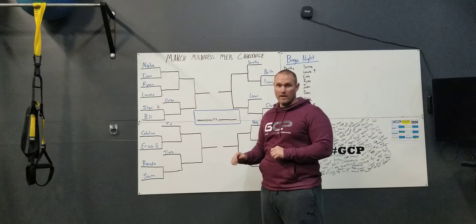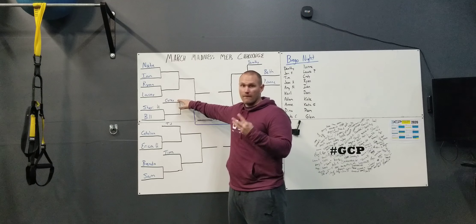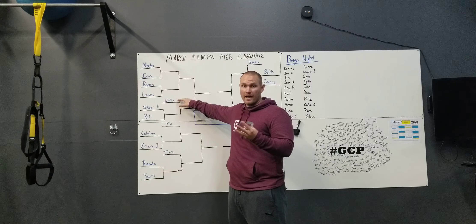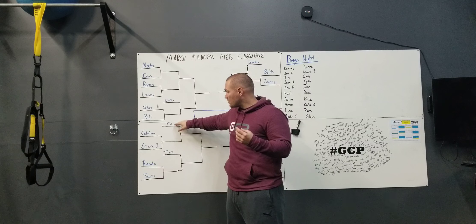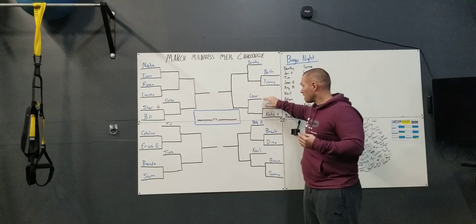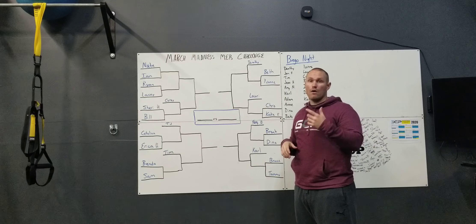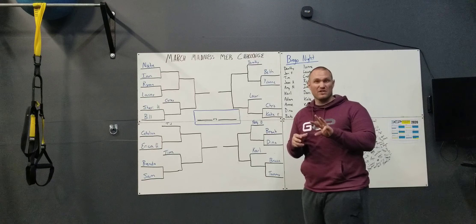We also have people on a bye week, and they are randomized into this. Corey has the first three days as a bye week, along with TJ, Tim, Dorothy, Lori, Hattie Drexler, and Carl. You guys all have a round one bye — technically a first three-day bye week.